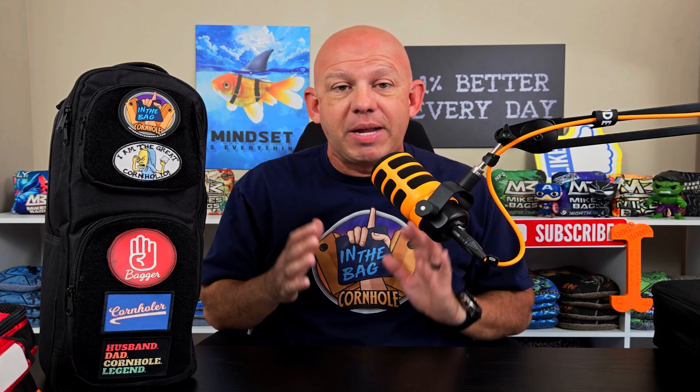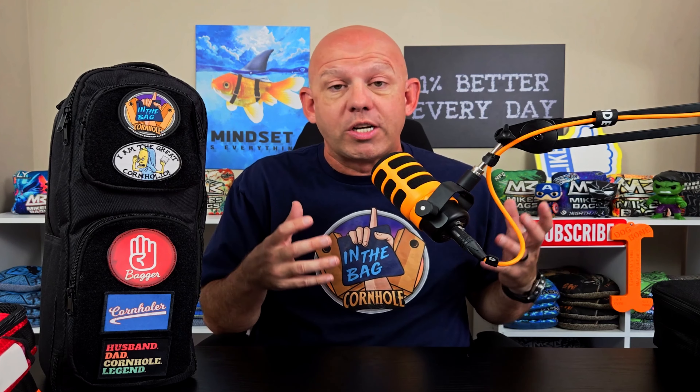Mike with Mike's Bags. Today I have an awesome new product from In The Bag Cornhole that I want to review for you today. It's called the Cornhole Sling. It's basically a slimmed down version of their backpack. I did a full review of the backpack not that long ago. In The Back Cornhole has a new version of that backpack and I'll be doing another full review of the updated version in the near future. But today I want to talk about the Cornhole Sling.